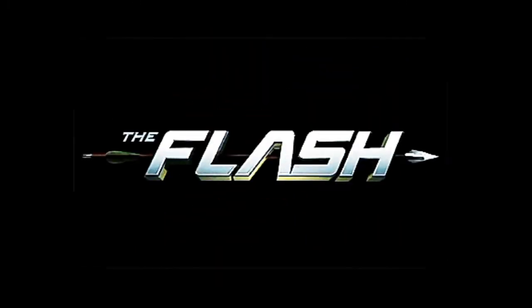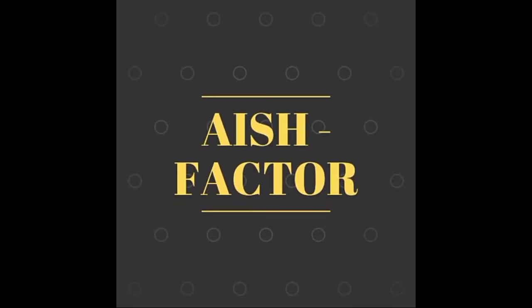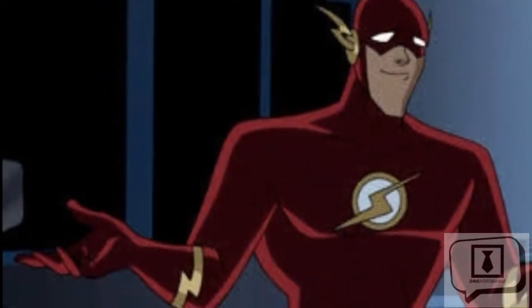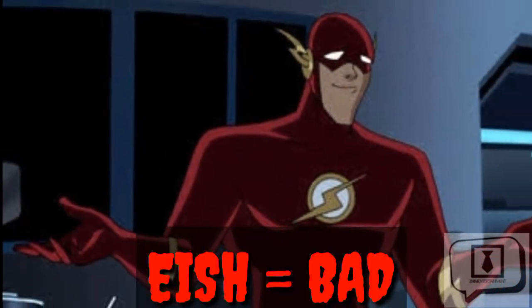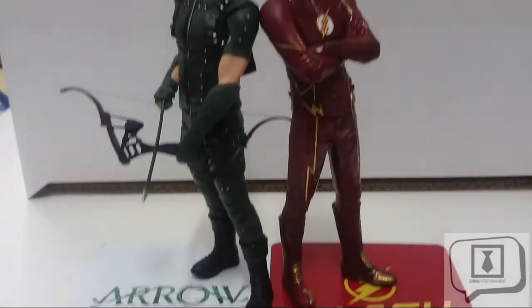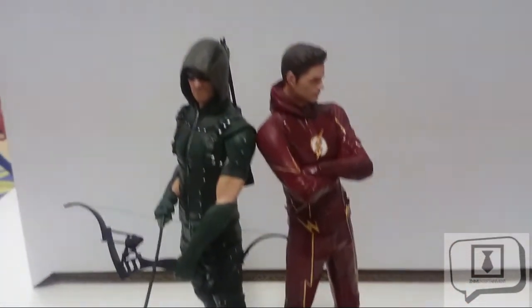Aesthetically, both of these figures are on point. Now crossover time — let's talk about the ish factor. The ish factor is a metric we use to determine the degree to which a figure makes one go 'ish!' with excitement, or in contrast 'ish...' with disappointment.